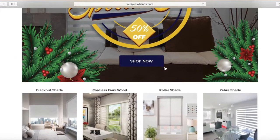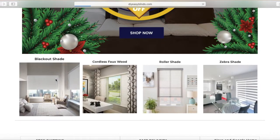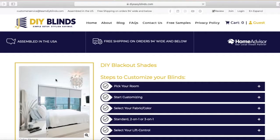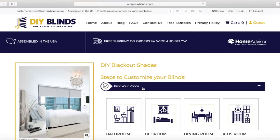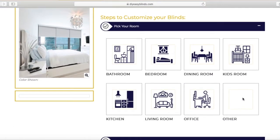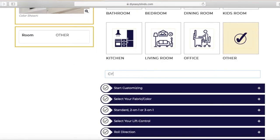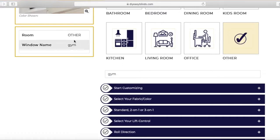This is our website and I'm going to scroll down. I am going to show you how to order blackout. Try not to skip any steps here. First step, we're going to pick a room. If you don't see your room listed, you could click 'Other' and type in the room, and then you'll see it on the left-hand side.